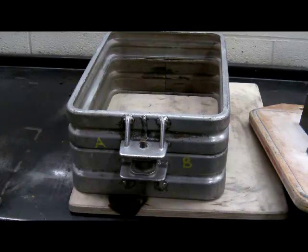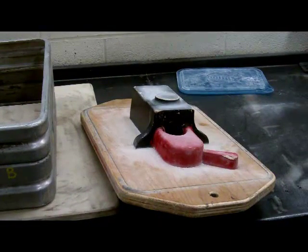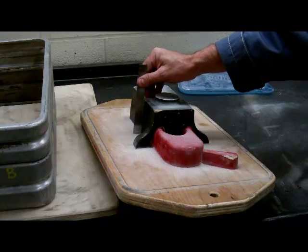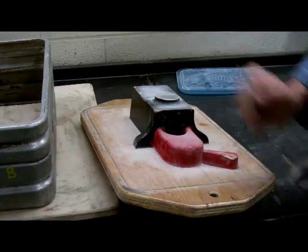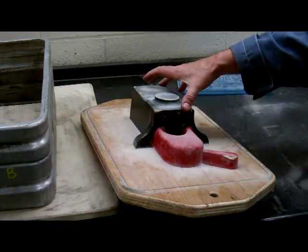We're going to put a pattern in the middle, and if it sits in the middle of this box it's called a match plate. A couple things to notice: the sides on the part we're actually going to use have a slight taper on them. This is called a draft. If we didn't have this when we went to pull it out of the sand, it would grab the sand and wreck the casting. This black part here is actually the casting we're going to make.